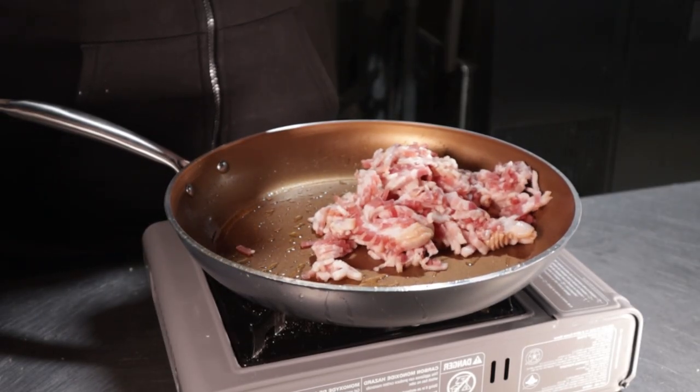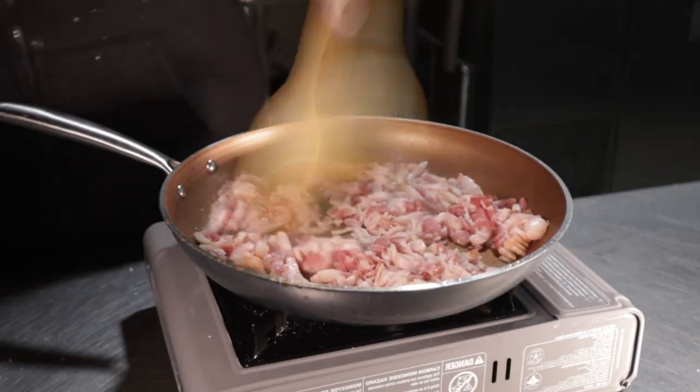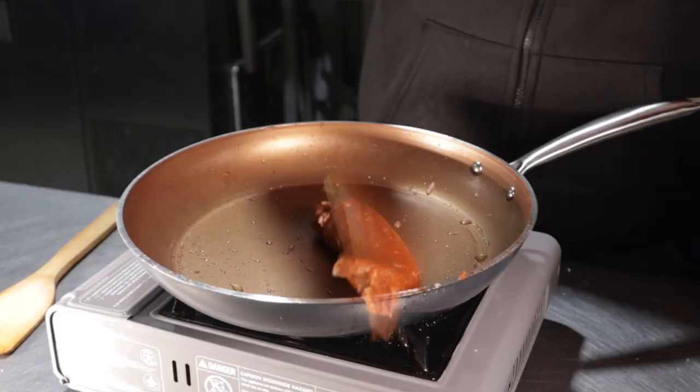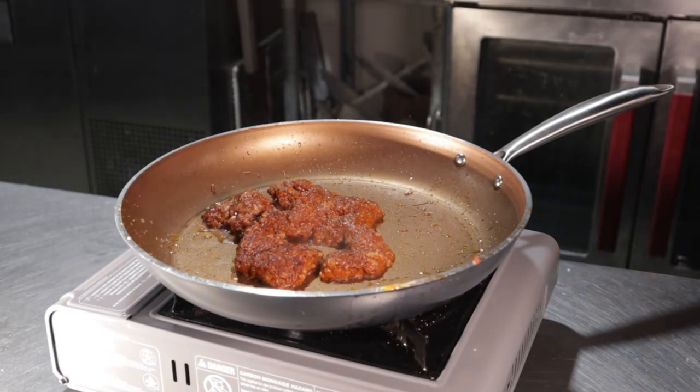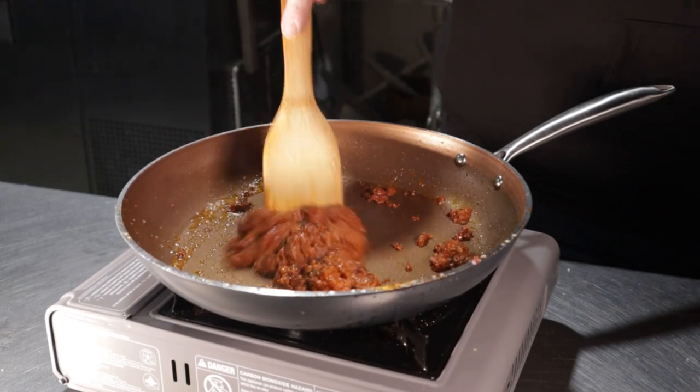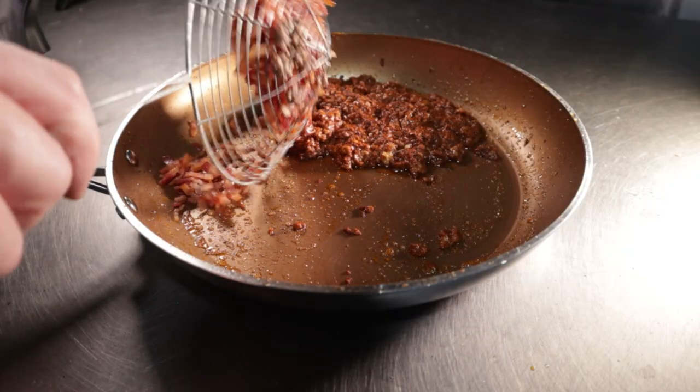Cook the bacon over medium-high heat until your desired doneness — I like mine just below the threshold of crispy. Drain and set aside. Getting the chorizo out of the packaging was extremely unsettling, so I sped that part up. Cook over medium-high heat for about four minutes, or until the color of the chorizo has darkened slightly. Feel free to drain on paper towels.